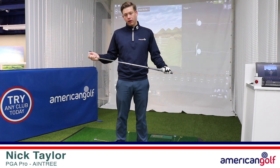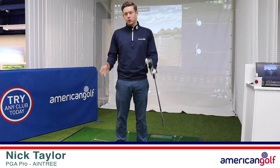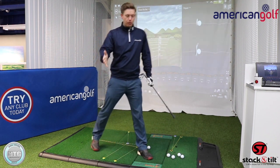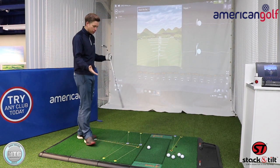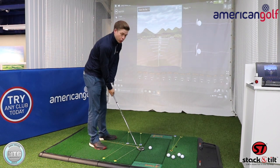Hi Golf, it's Nick here from Nick Taylor Golf. It's Friday so welcome to another lesson on golf tips. I'm down here at the Aintree store and today I'm going to talk to you a little bit about how to draw the golf ball.